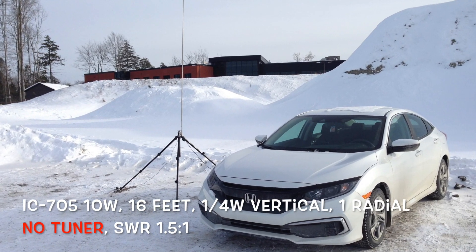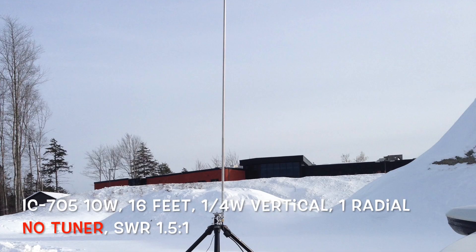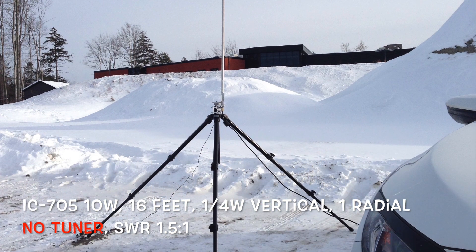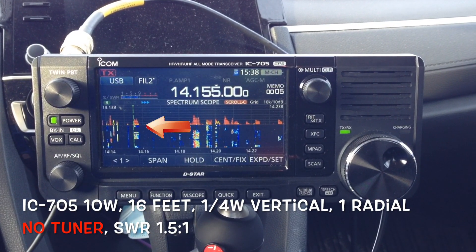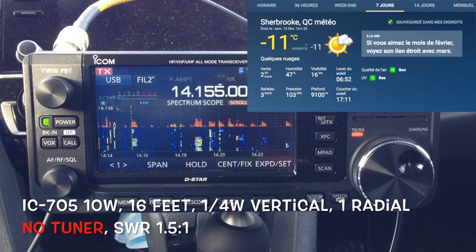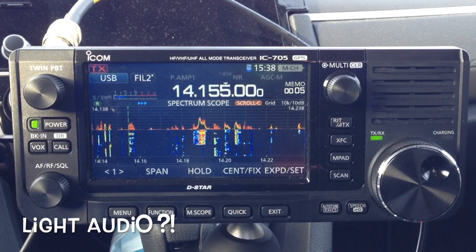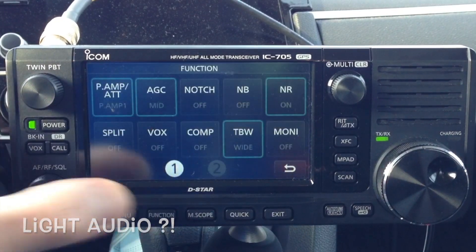Yeah, roger. Foxtrot, Golf, Juliet — go ahead. QSL, you're 59 here in Quebec, currently on 10 watts on a quarter-wave antenna with just one radial. Very good to make contact with you, Rick. Back to you. Yeah, what is the power output? 10 watts, 1-0. Okay, that explains it. You're good copy, but it's light.